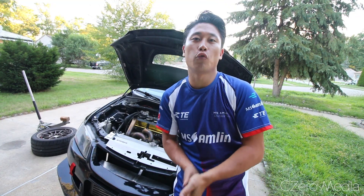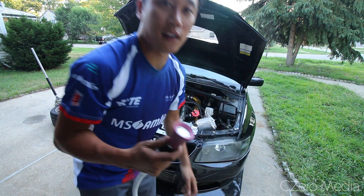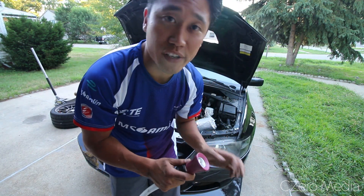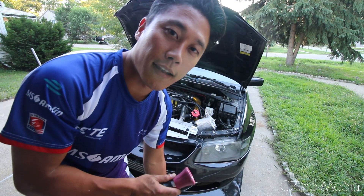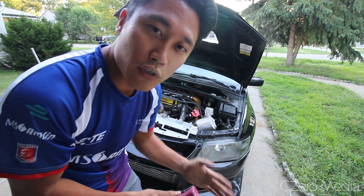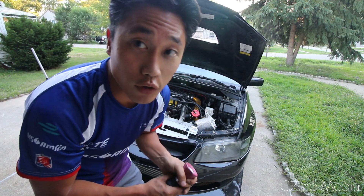If you have areas that are really dirty, you can also scrub with a brush and that will really get the dirt off. Lastly, it is time to wash off your car. I just have a regular hose here. I wouldn't use anything too high pressure because you don't want water going into any electrical components. I'm just gonna spray it down, use a brush if I need to, and get all the dirt off.